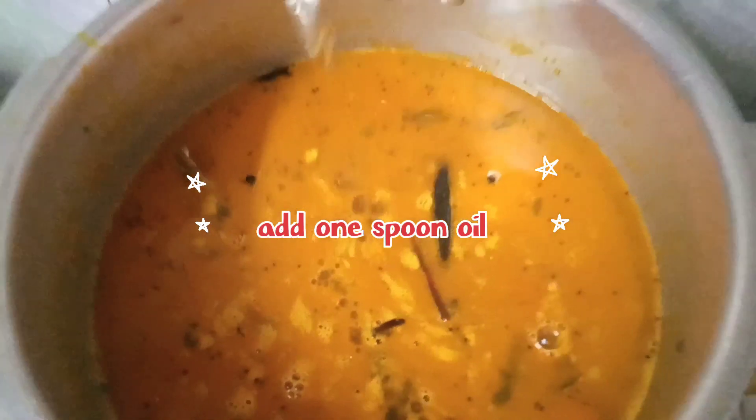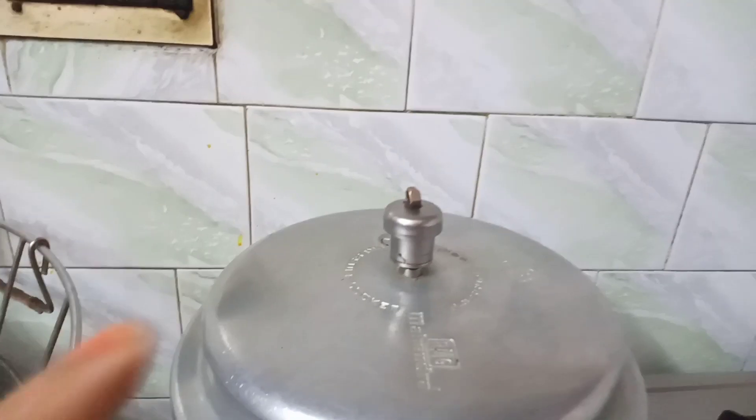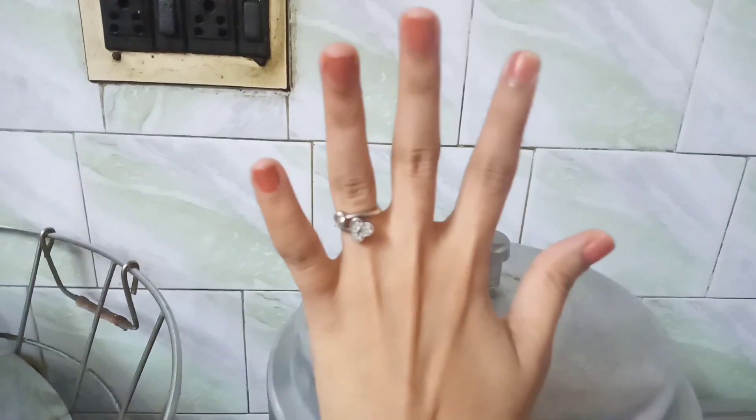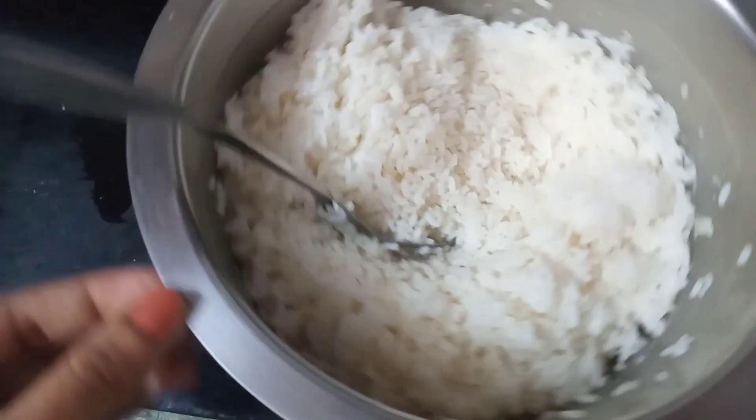You can add salt at that stage — add salt in the last one because you are making the dal, so all the ingredients come out properly. If you add oil at the last one, it will come together well. Then we will move on to the next procedure.